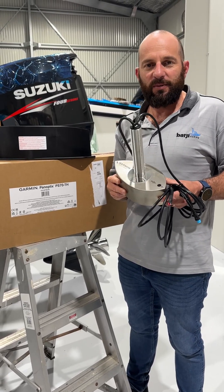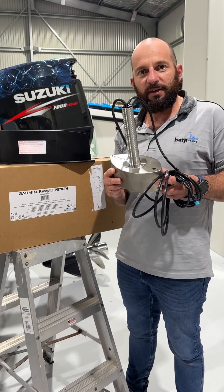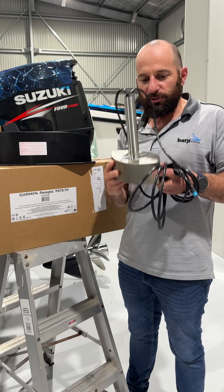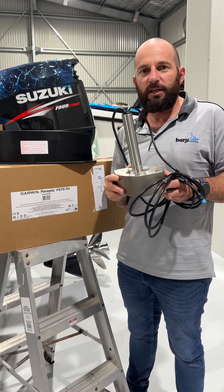G'day everyone, it's Nathan here from Bargy Marine. In my hands is the newly released Garmin PS70 Panoptix transducer. I was super excited to get one of these and see it in the flesh — I've been hearing and reading so much about it.